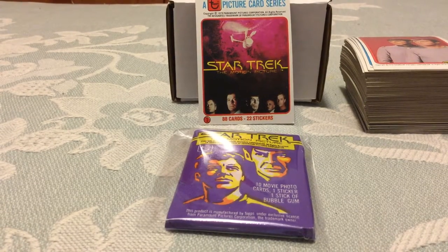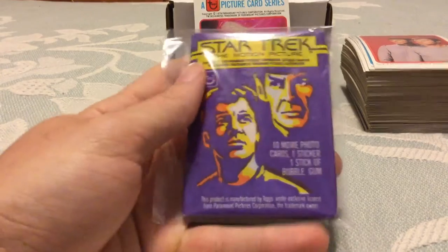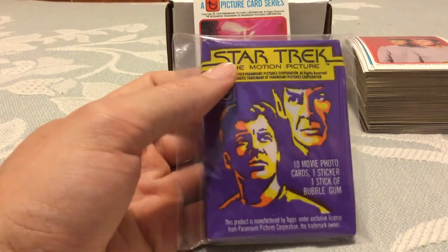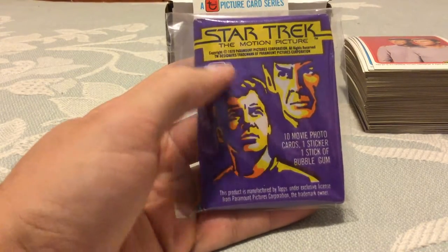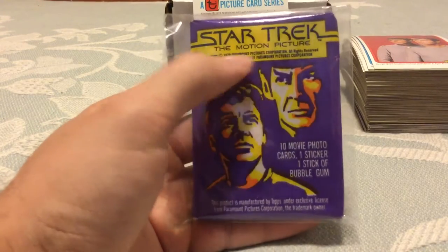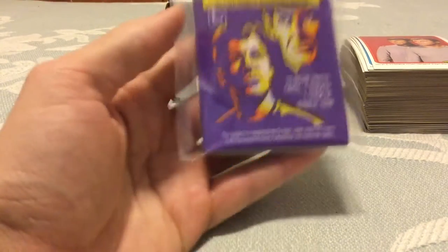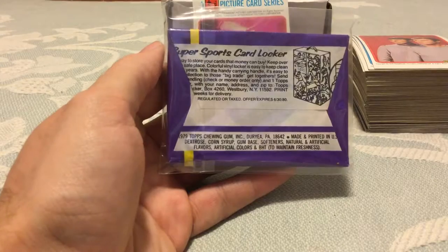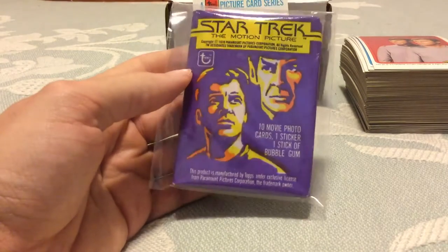Let's take a look at Topps 1979 Star Trek The Motion Picture complete card set and the wax pack. Here's the wax pack — it's got a really nice purple color that meshes well with the yellow to make a really beautiful design. It's almost like these were carved out and backlit, kind of like a jack-o'-lantern. The pack looks really nice. On the back you can send away for a sports card locker. It's probably one of the nicer wax packs they've ever made.